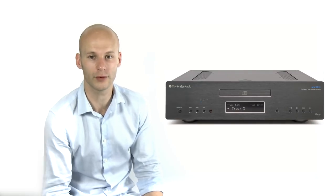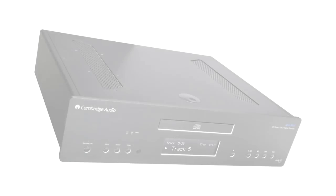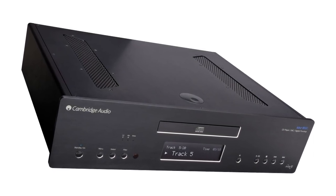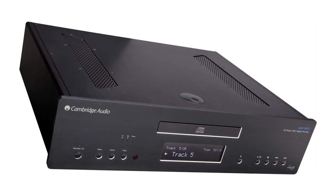A hub for all of your digital music. First and foremost, it's the best DAC that we've ever made. A DAC converts the digital signal from devices such as laptops, network players, TVs, etc — basically anything with a digital output — into the high-quality analogue signal that's required by your amplifier.